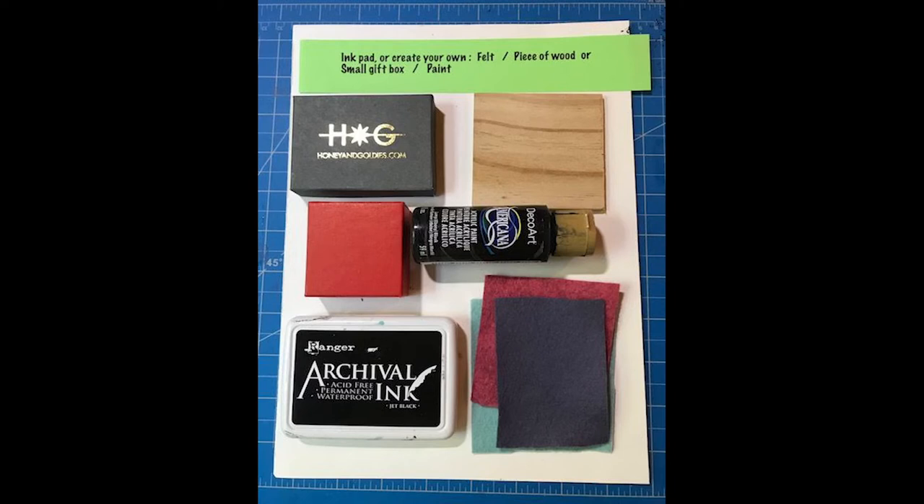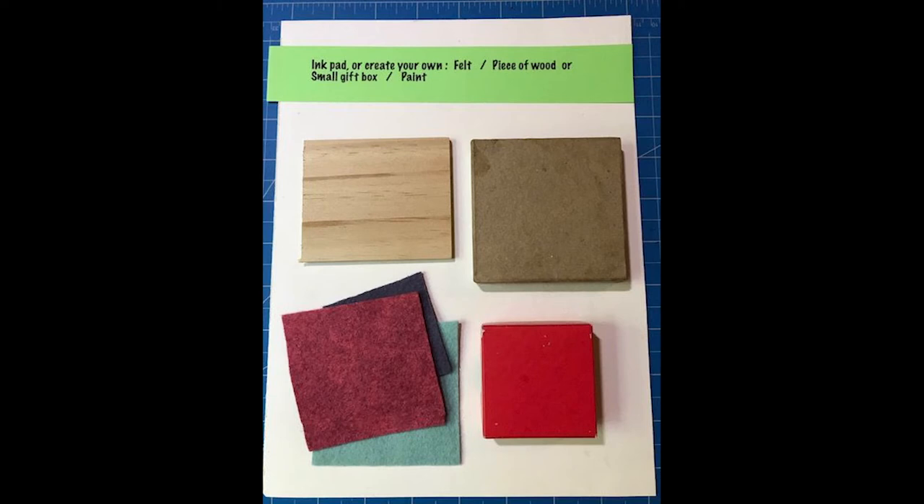In addition, you will need an ink pad, or you can create your own with felt, a piece of wood or a small gift box, and paint.